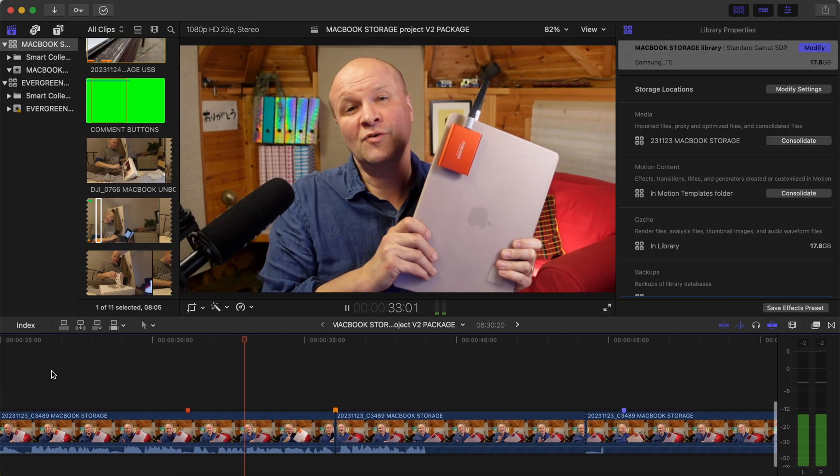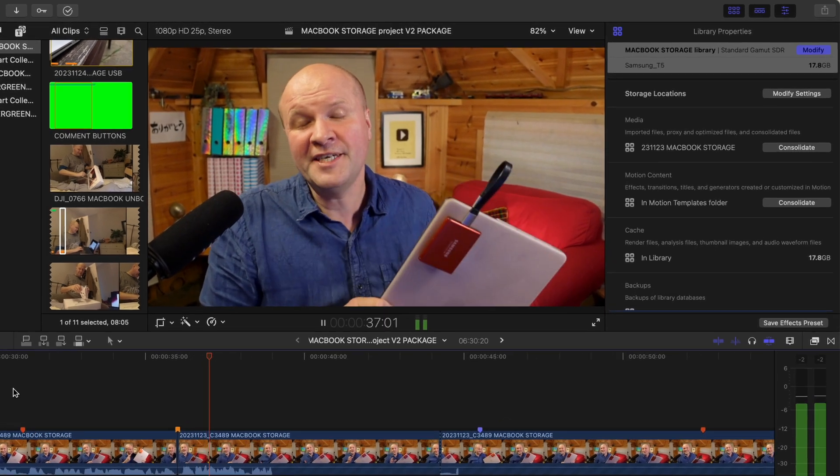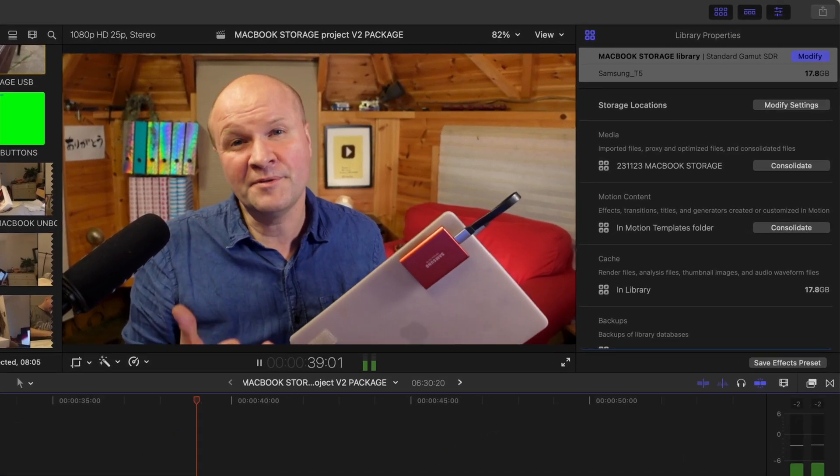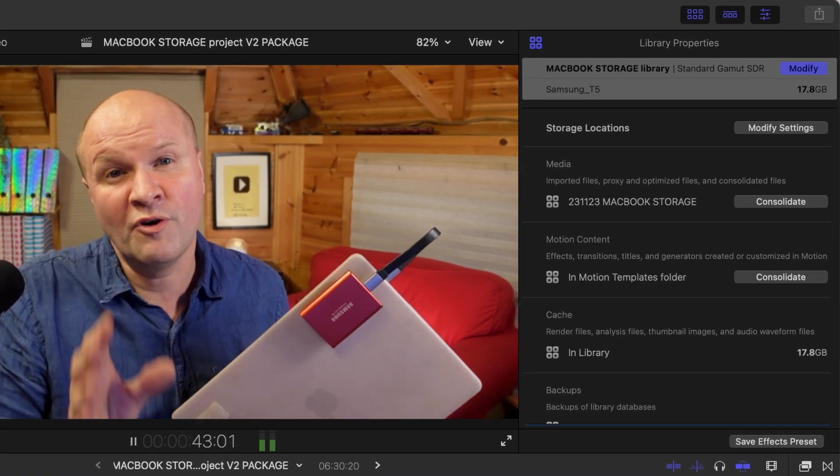I make lots and lots of YouTube videos, as you know, because you're watching this. I edit all of those videos on my MacBook Pro and any video that I'm making can take up to 100 gigabytes while I'm editing them. I didn't want to run out of space.